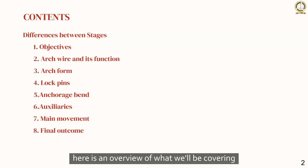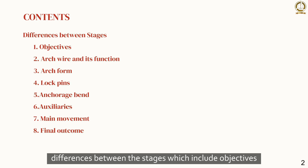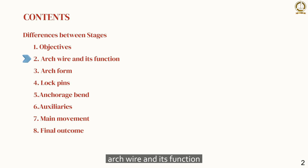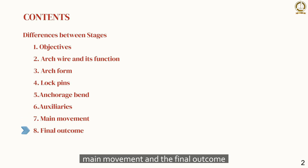Here is an overview of what we will be covering in this presentation: differences between the stages, which include objectives, arch wire and its function, arch form, lock pins, anchorage bends, auxiliaries used, main movement, and the final outcome.